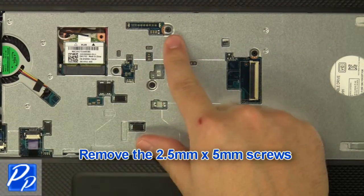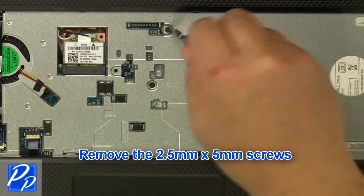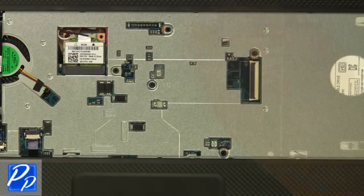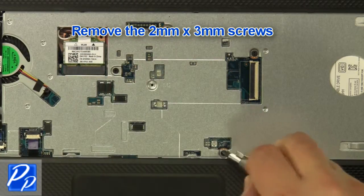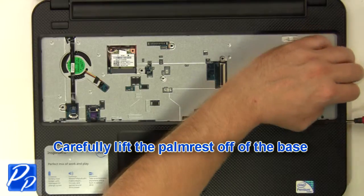Remove the 2.5mm x 5mm screws, then remove the 2mm x 3mm screws. Carefully lift the palm rest off of the base.